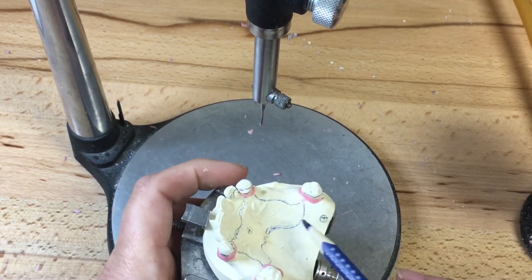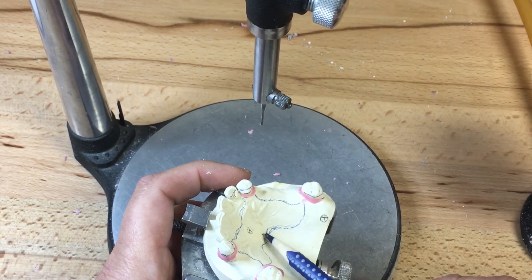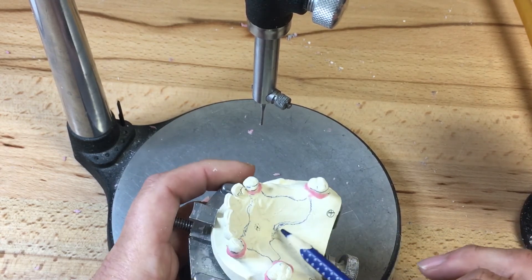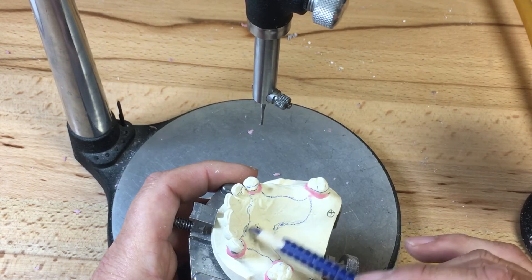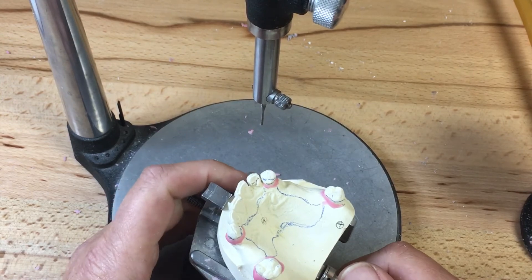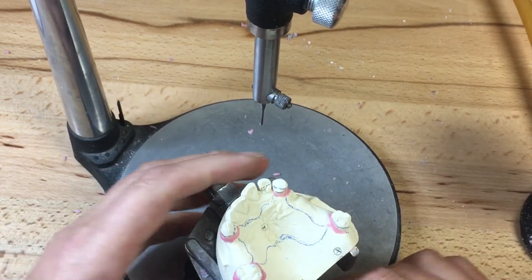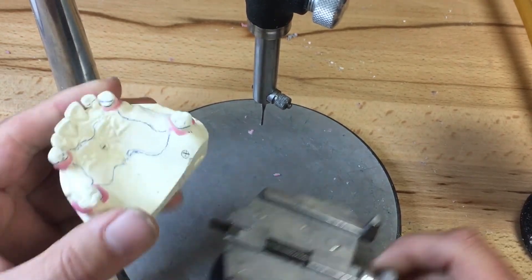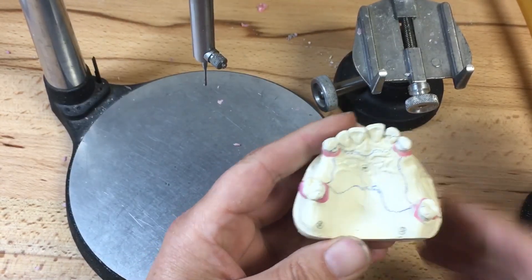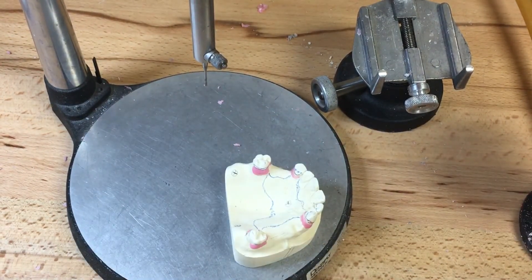Here we have our major connector — not quite symmetrical yet; I'm going to move this up a little bit. The more anterior line is more symmetrical. This stops us from making a straight posterior palatal bead line going from the midpoint straight to the guide plane in a straight line, making a Dorito-chip type of major connector. We need to have some symmetry and curvature — no straight lines.